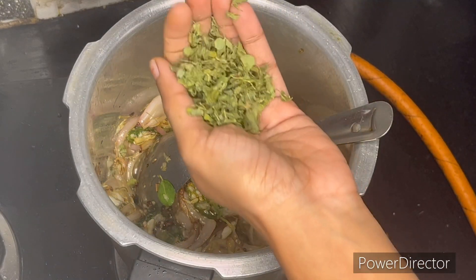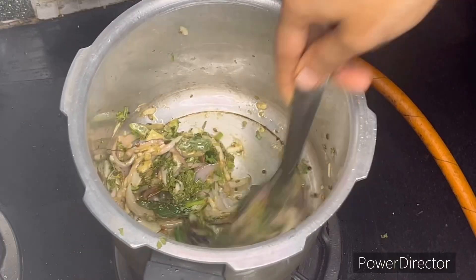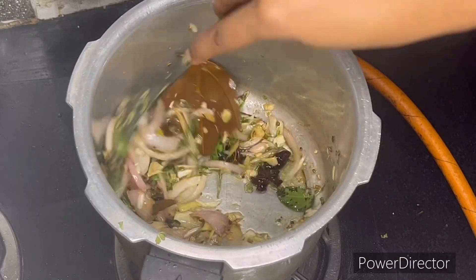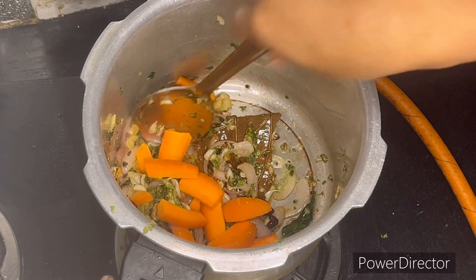This is the main ingredient in this dish. You can add a handful of this. Next, we move to the vegetables.